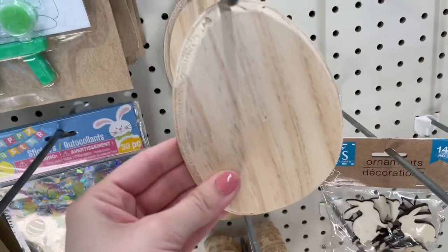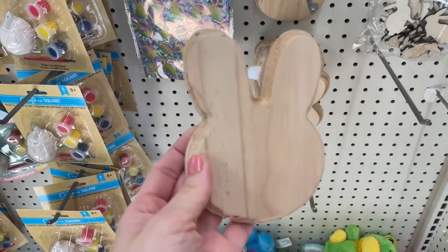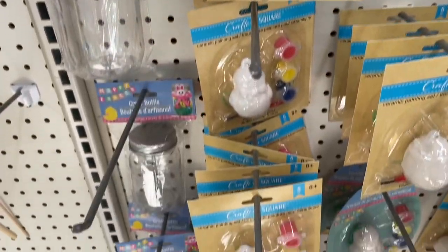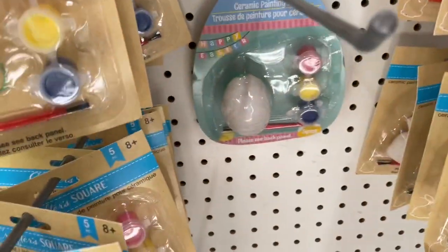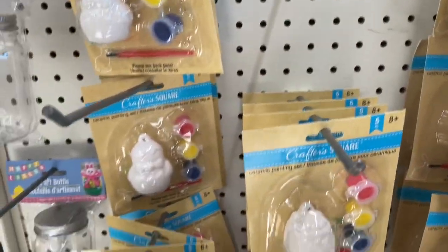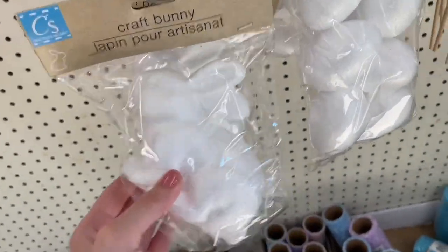Over here is one of my favorite sections — I love the Crafter's Square area, especially the seasonal ones. So I did pick up a couple of these wood eggs. You might remember they had something similar for Valentine's Day with wood hearts, and I really loved those. I also picked up a bunny shaped head as well as the eggs. Another seasonal item they usually carry is this paint-your-own ornament kit, which is really sweet for an Easter basket — I think it would be such a fun gift.